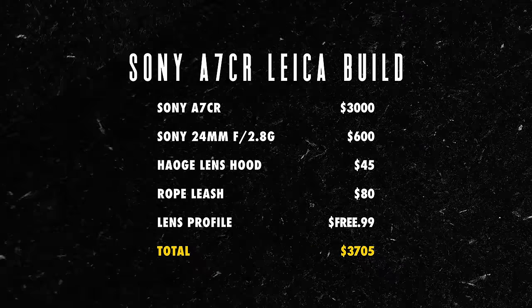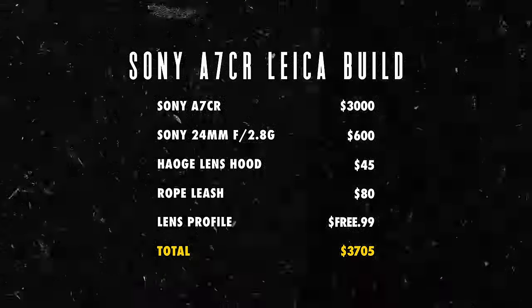All in, you're looking at around $3,700 — which means you could still afford a couple of extra lenses and still not surpass the $6,000 price point of the Leica Q3. So with all that said, which do you prefer? Let me know in the comments, and I'll see you in the next one.